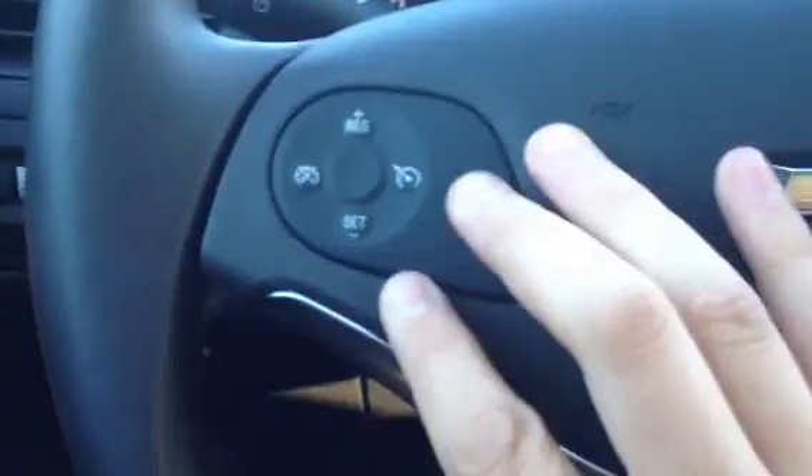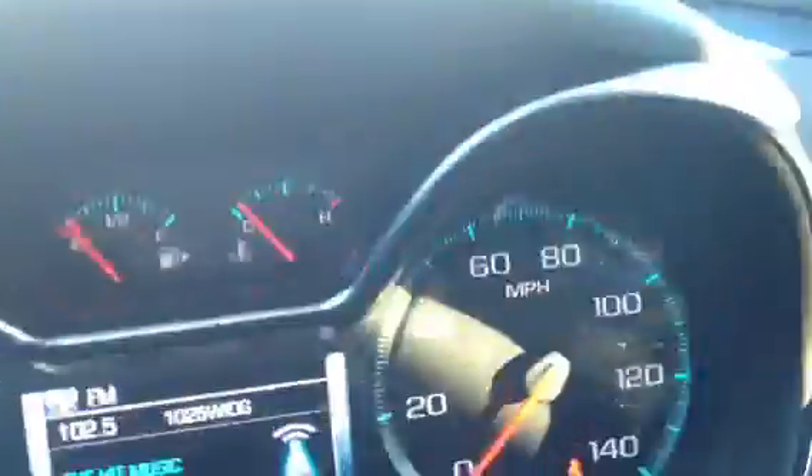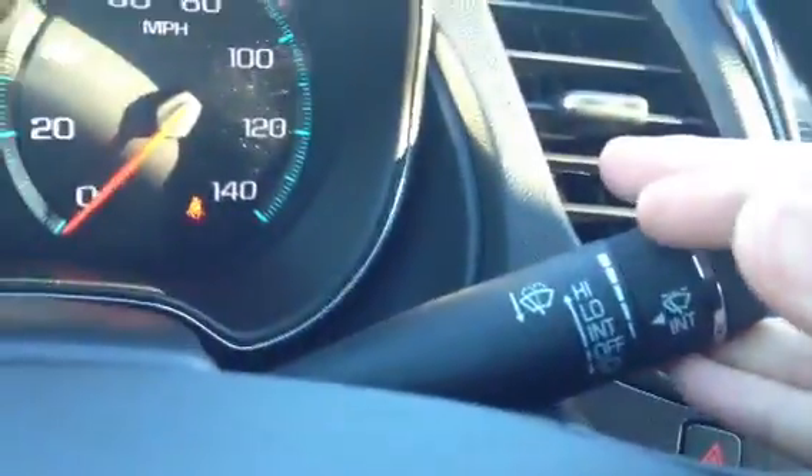Over here we have our cruise control — this activates it, this turns it off, and then zoom and set. Here you'll see your blinkers, and right over here are the windshield washer settings. We also have our trunk release, parking brake, and tilt-telescope steering column adjustment — that's really nice to have since not everybody is built the same.